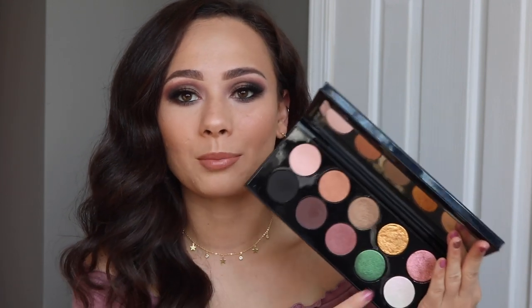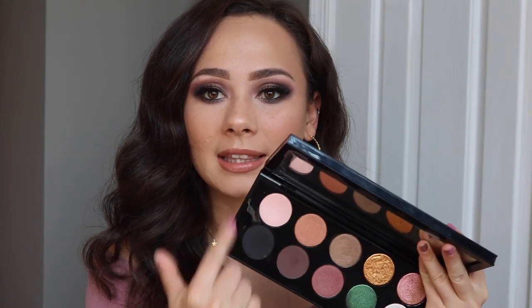Normally for my Pat McGrath tutorials I keep it pretty simple and just splat one of the beautiful glitters all over my lid, and the look it creates is amazing. But for today's tutorial I decided not to do that — I wanted to do something a little bit different, staying in this area and playing with more of her matte and satin shades to do a really simple smoky eye.